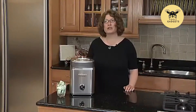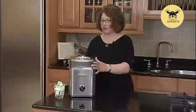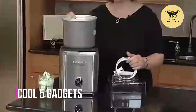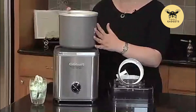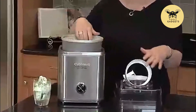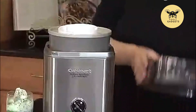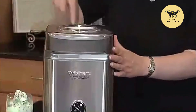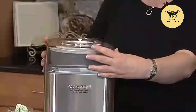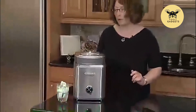This is the Cuisinart Pure Indulgence two-quart frozen yogurt and ice cream maker. This product is a lot of fun to use and it's really easy to operate. First, you need to put your freezer bowl in the freezer — we recommend overnight at zero degrees. You put it right inside, add your ingredients, then add your ice cream dasher, which is what turns the ice cream as it freezes. You put your lid on, and you'll notice the lid has a little hole in it where, as your ice cream's almost finished, you can add in small pieces of fruit, chocolate chips, or even a couple of small pieces of nuts.